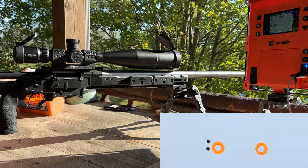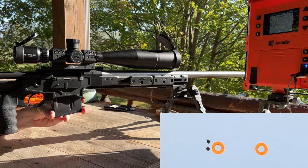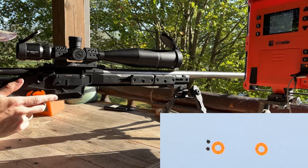Now, I only have a 3-round mag, but we will load these out of the mag. They barely fit — there's about maybe 40 thousandths of space left in the mag. So we'll do a 5-shot group here.